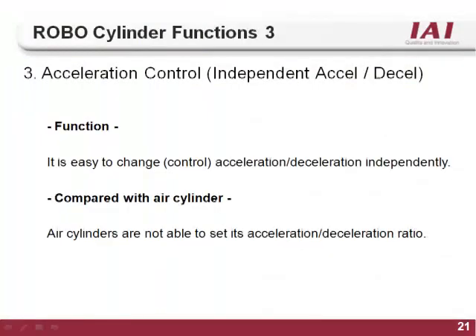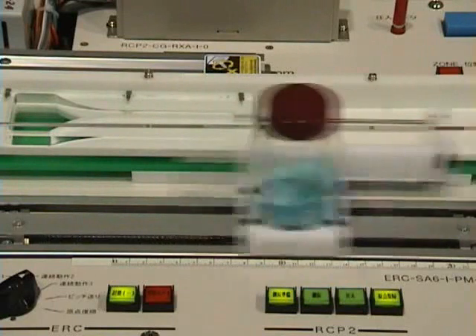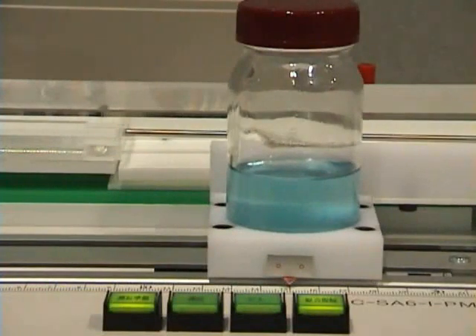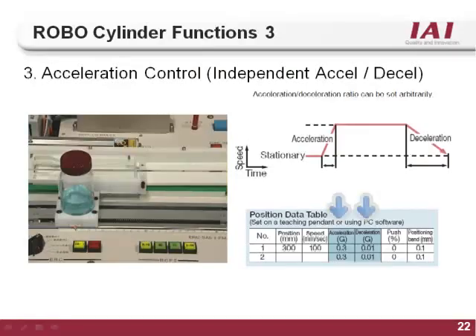The third function of the RoboCylinder controller is Acceleration Control. On an air cylinder, speed is determined by line pressure and flow control valves and cannot be changed for different positions. Because of this, air cylinders will slam into the end of stroke, causing part defects or damaging the actuator. With the RoboCylinder controller, you can set the acceleration and deceleration for every move, allowing smooth start and stop motion, which causes fewer defects, gives individual control for every position, and allows for longer actuator life. There is a separate column for acceleration and deceleration, so you can have a different ramp up speed than your ramp down speed.